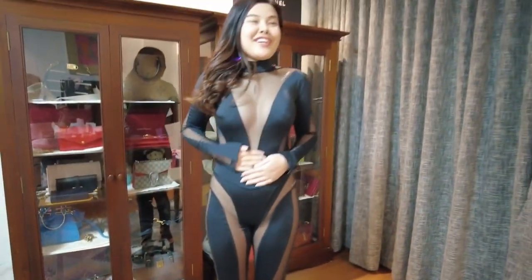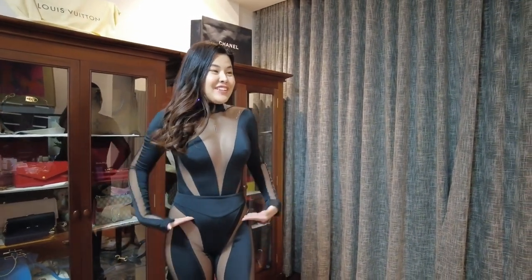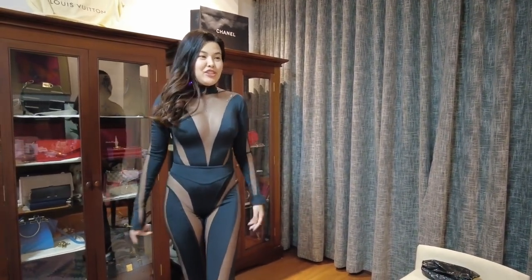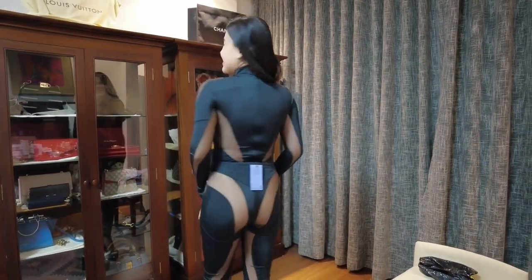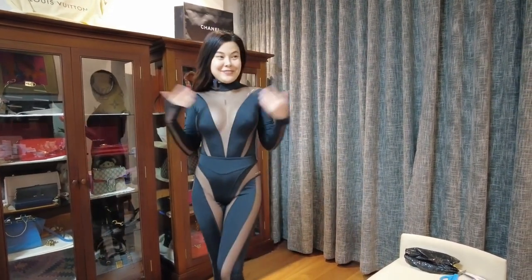I'm trying this on again without any underwear, because if you wear underwear underneath, you can definitely see it through the mesh. So it's very revealing to wear.